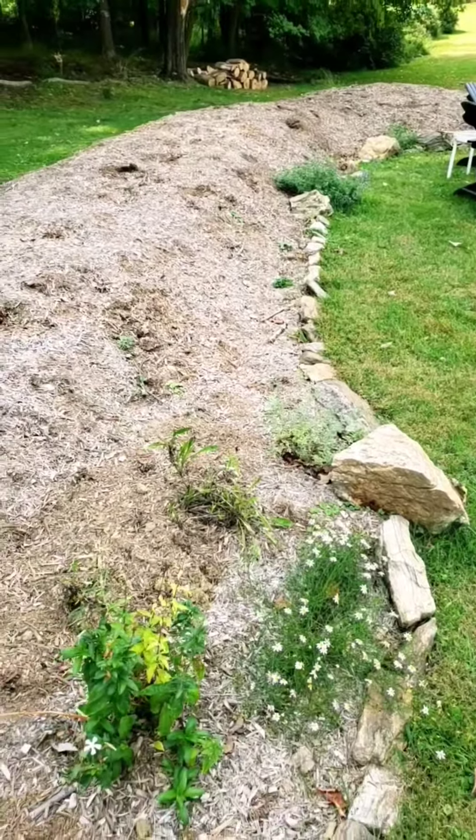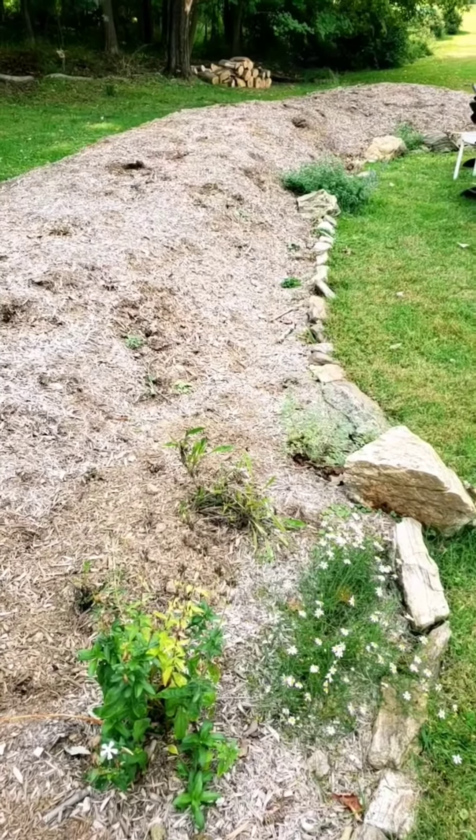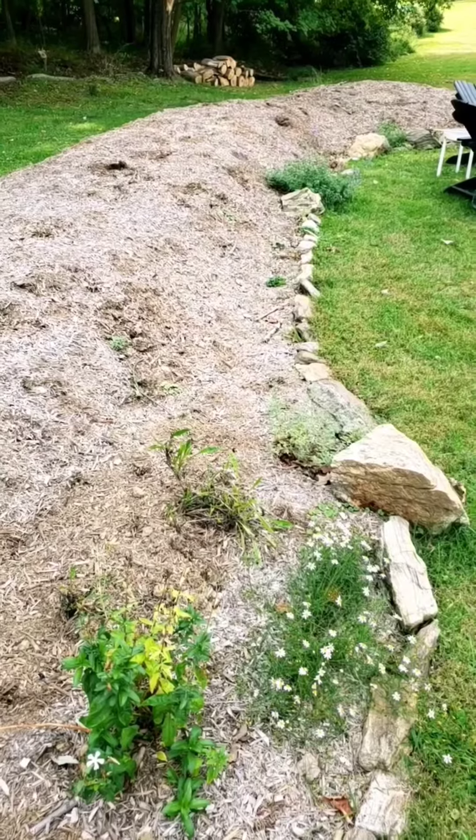All those limbs, we lined them up here, packed them with straw and leaves, and topped it with mulch. That's going to break down over time and become great soil to plant on.